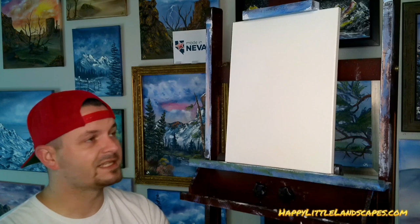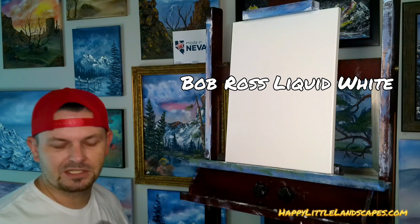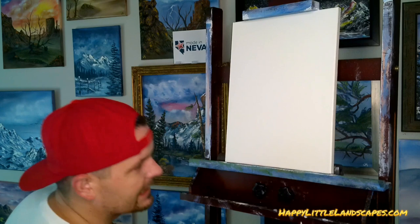I put Bob Ross Liquid White on the canvas. You can see all the little dimples in my glove here — same as the canvas. It's not too much, not a big gloppy bit of paint, and there's also not too little. That allows us to kind of blend these oil paints, and they'll change color and mix with this white.